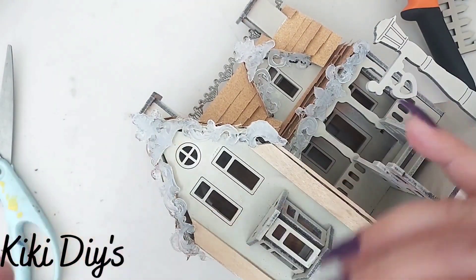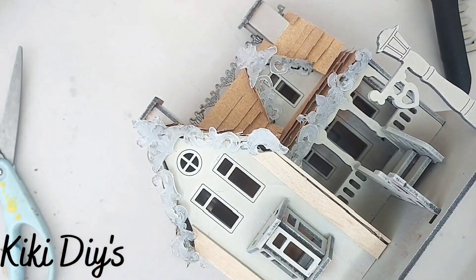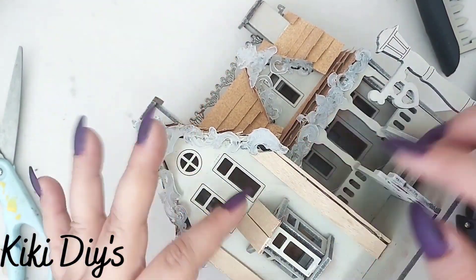Here you can see it, and I'm just gonna make some little roof pieces for those windows. I'm just using two popsicle sticks that I'm gonna glue over there on top like this.